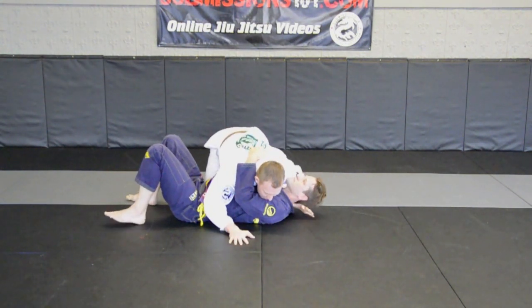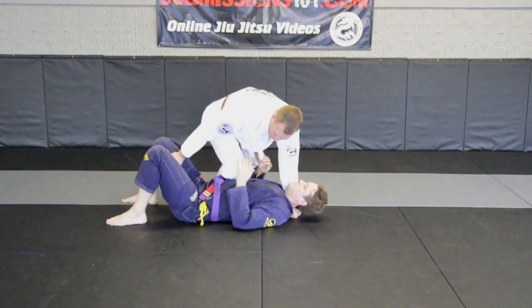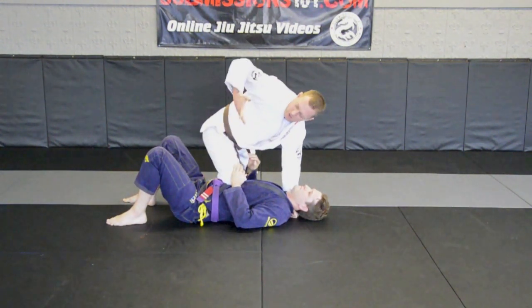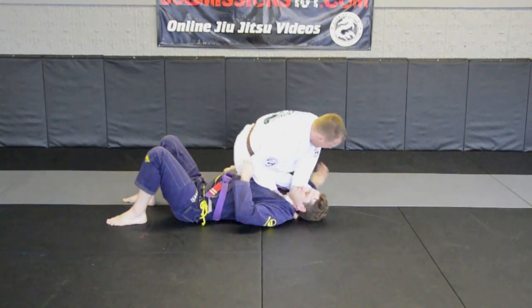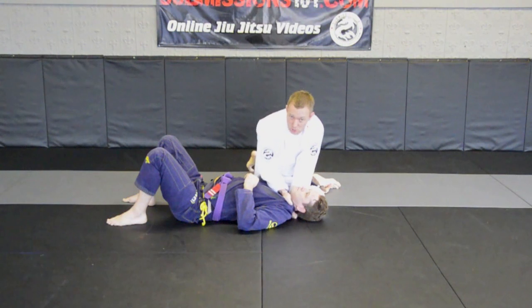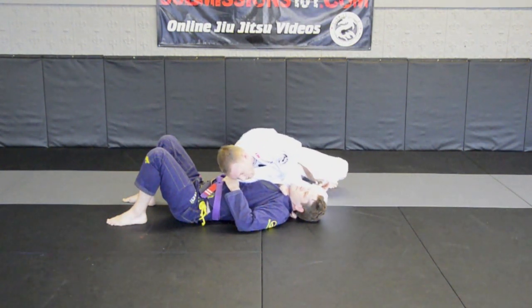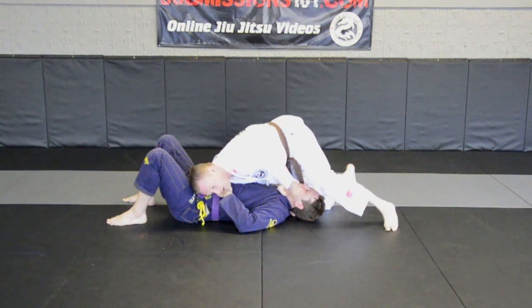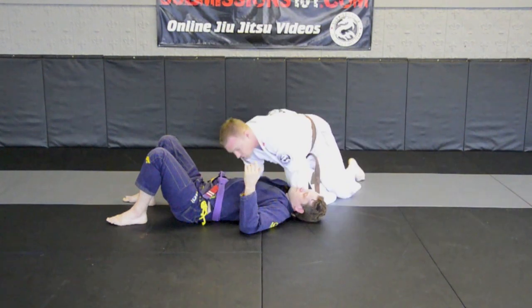Side control. Hand underneath, thumb in, grabbing onto the pant leg, hopping up on knee on belly. As he's feeling the pressure on knee on belly, my hand comes in, grabs in — four fingers in. I slide my knee through. Elbow cuts across his throat, other arm pulls up straight. My knees come around his head, applying the choke.